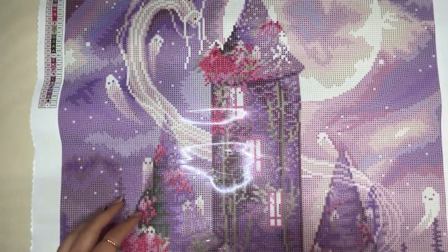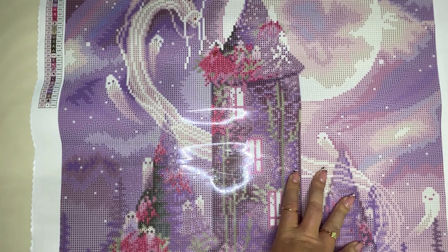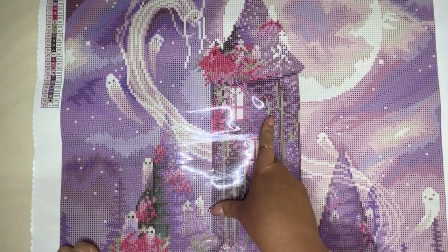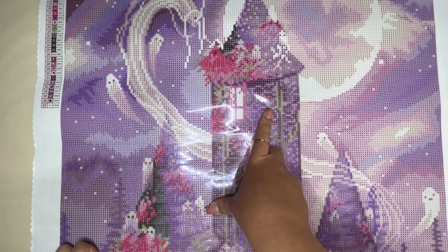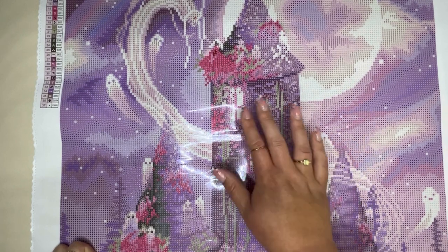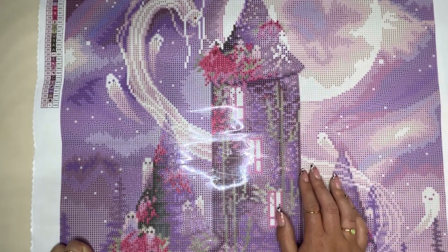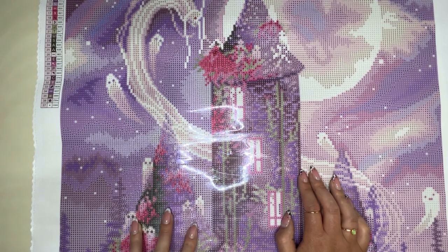So that's all the special drills and the canvas. At this point I would love to hear your thoughts down below, but I am also going to go away and start working on this, because I am so excited to have Moonbound Studio as part of the Diamond Art Club artist family. I'll be back with a few clips of sections I'll be working on, just so you get an idea of what this may look like finished.